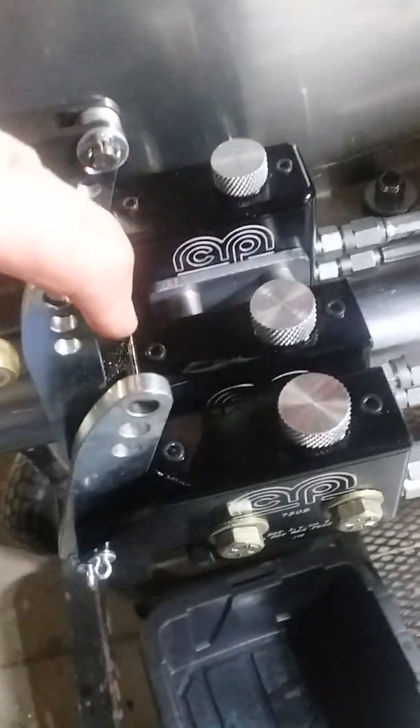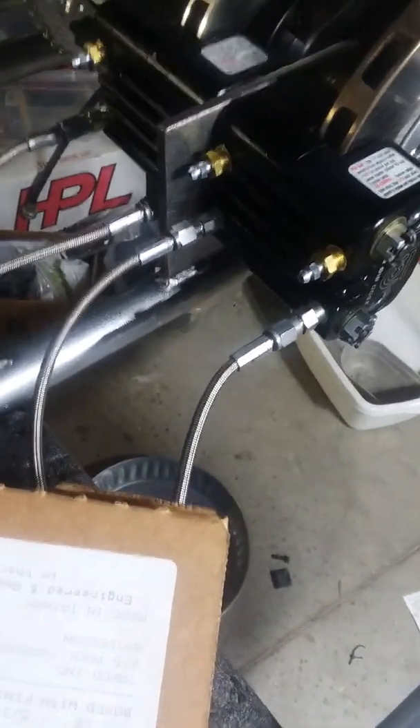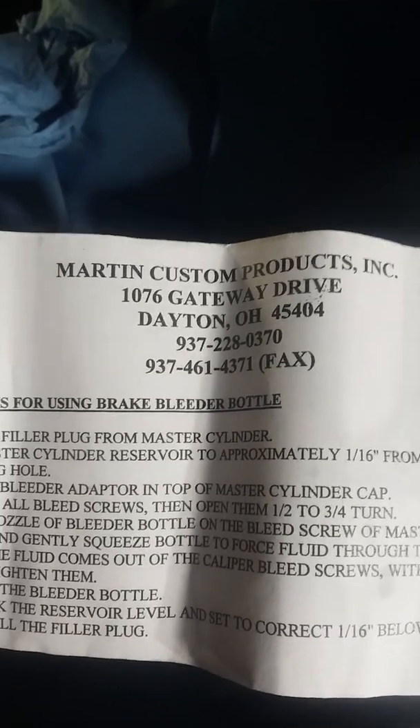If you remember before, it was going way out — about twice that — so we made a severe improvement. What it was: without this bleeder bottle and adapter setup, I wasn't getting all the air out even though I pumped them up and had fluid coming out and tightened them down just like you would on a car. Still yet, we had air trapped in there somehow. Martin Custom Products, right there in Dayton, Ohio — phone number 937-228-0370 — that made all the difference in the world.